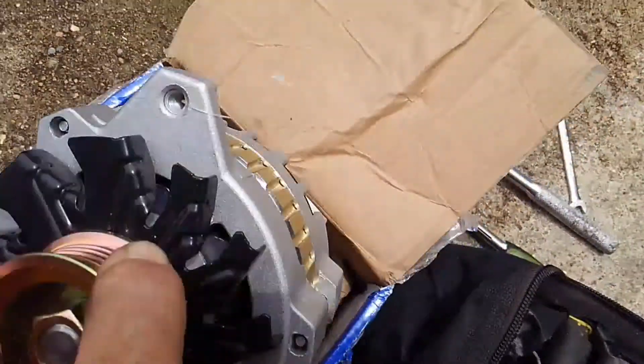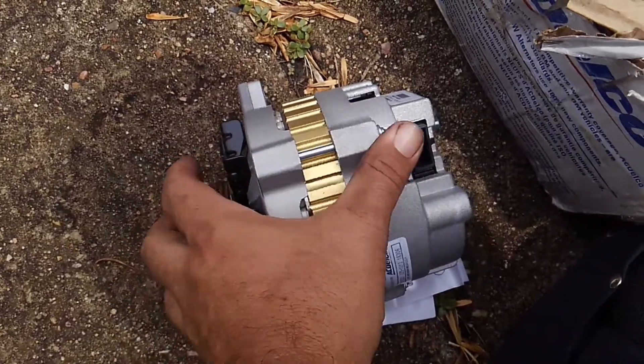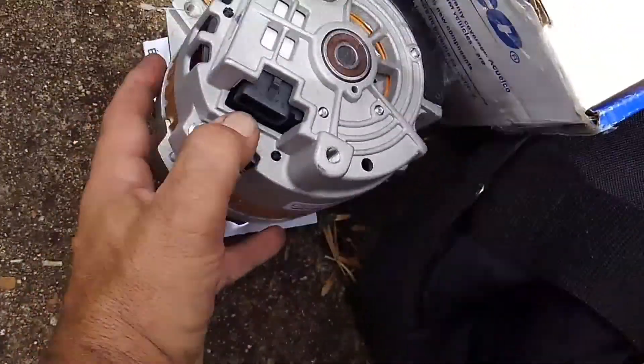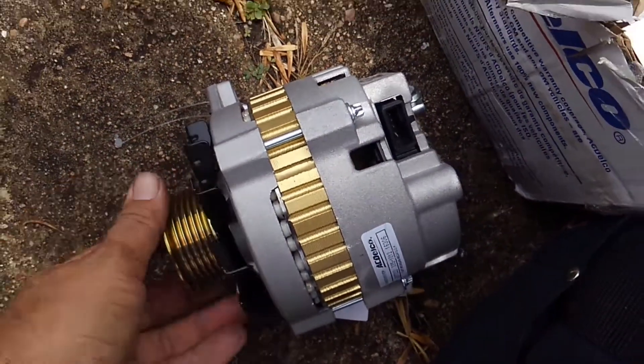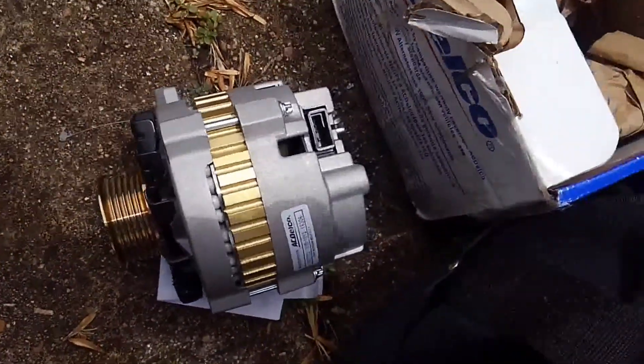I'm replacing it with a new AC Delco professional series alternator that I got brand new for a really good price because it was an open box buy. Sometimes if you dig around you can find stuff economically priced and keep your budget in check. This is a brand new rectifier — everything in here is brand new — so I'm going to change this out.